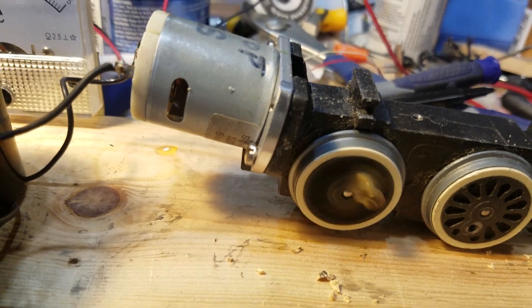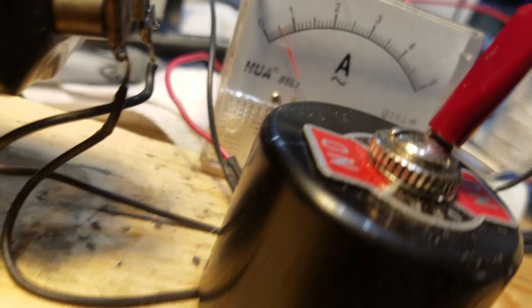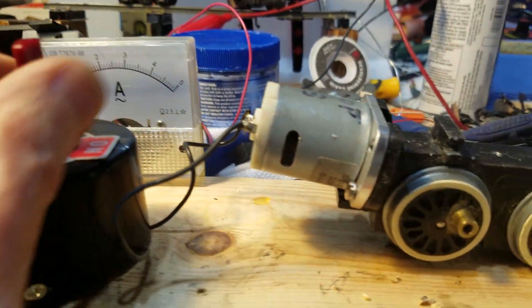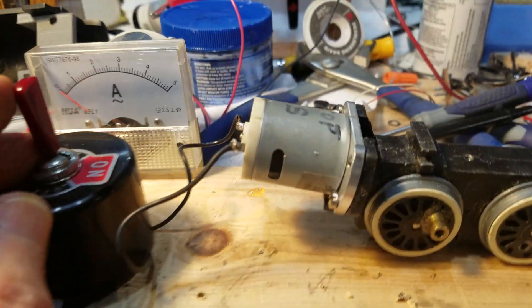That's at 10 volts, and it's pulling about 6 amps. In spite of all that racket, it's running pretty good.